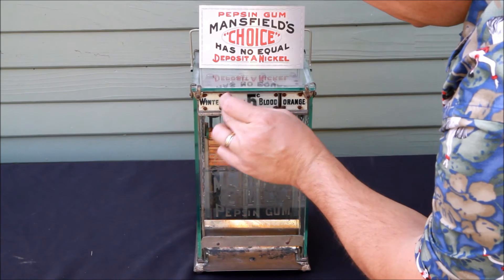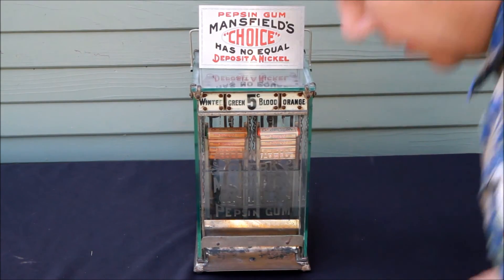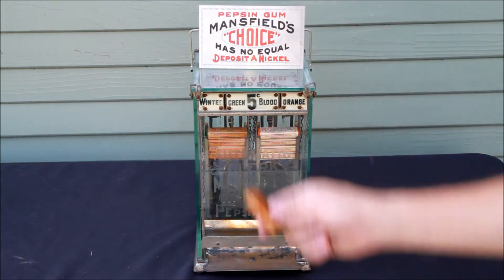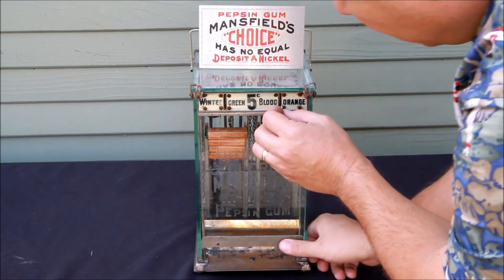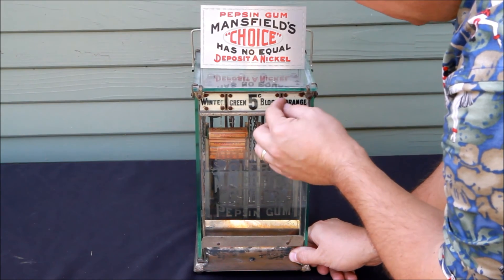We'll start with the wintergreen — we insert one nickel, and there's our pack of wintergreen. Got a little aggressive there on the kick, but there it is. And then, of course, we could also get a pack of blood orange.